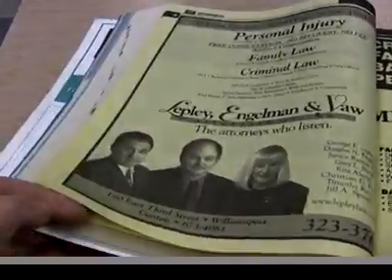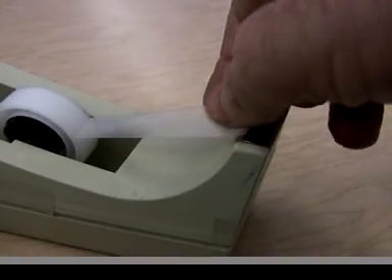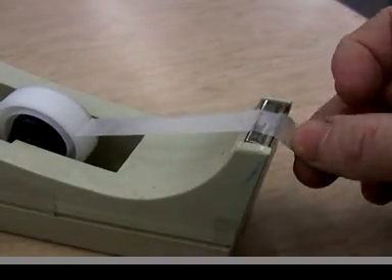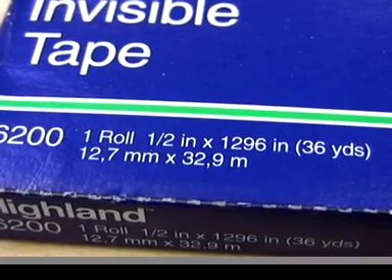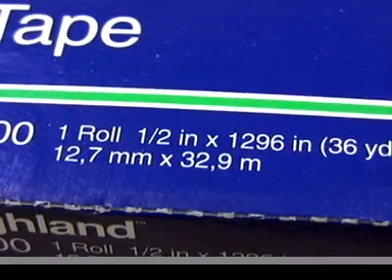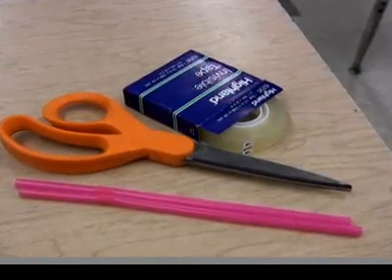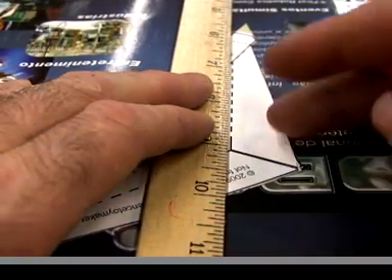A page from a phone book is what makes the twin lighter weight glider. You'll also need tape, preferably clear and about half-inch or 12 millimeters wide, but you could cut down wider tape. Then a plastic drinking straw, scissors, a straight edge, and a ballpoint pen.